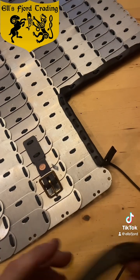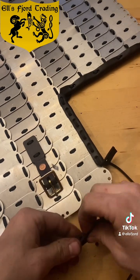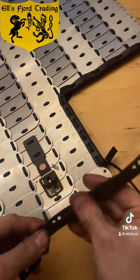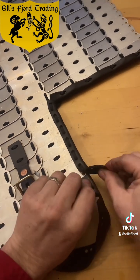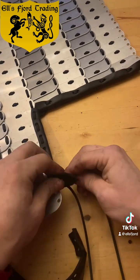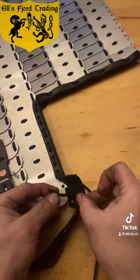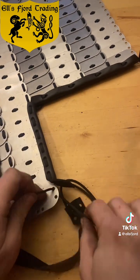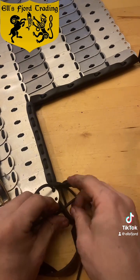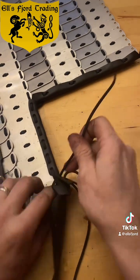Putting trim on your lamellar is good for keeping your gambeson or under-tunic from getting worn down and developing holes. The edges aren't sharp, but the trim helps with a little cushioning. The vertical pieces have small tabs on the top and bottom that are meant to fold underneath the horizontal pieces, giving you a good continuous leather edging. You want to get that horizontal piece in place first and then tuck the tab in.